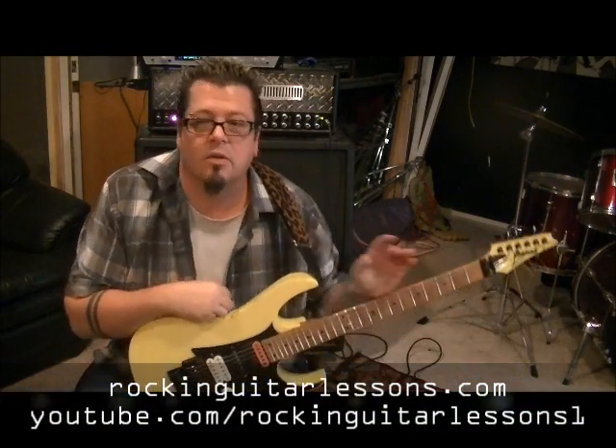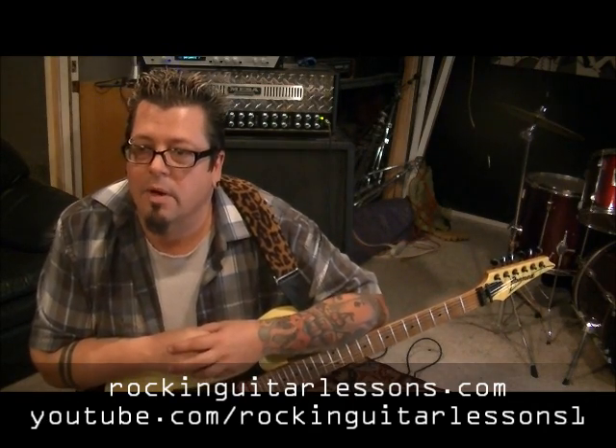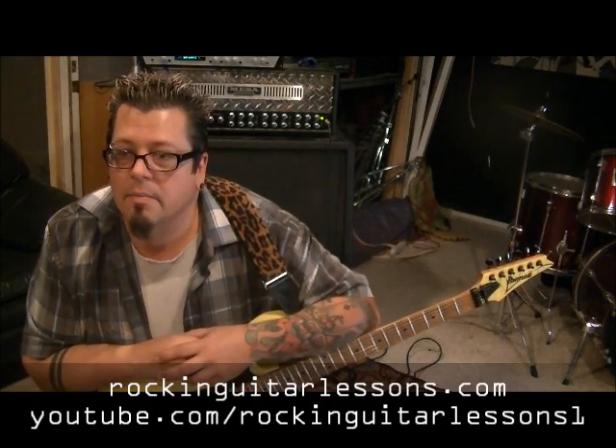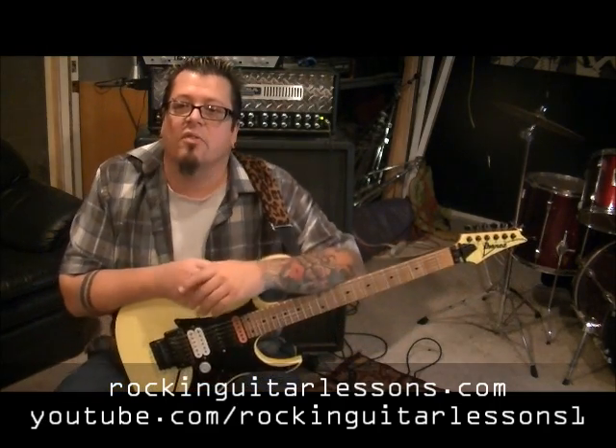What's up guys, Mike here from RockingGuitarLessons.com and YouTube.com — that's Rocking Guitar Lessons. This is Blue Öyster Cult with 'Astronomy,' another request that came in a while back. It's called 'Astronomy' from Blue Öyster Cult, for 'Agents of Fortune,' and this is a specific part of the song.